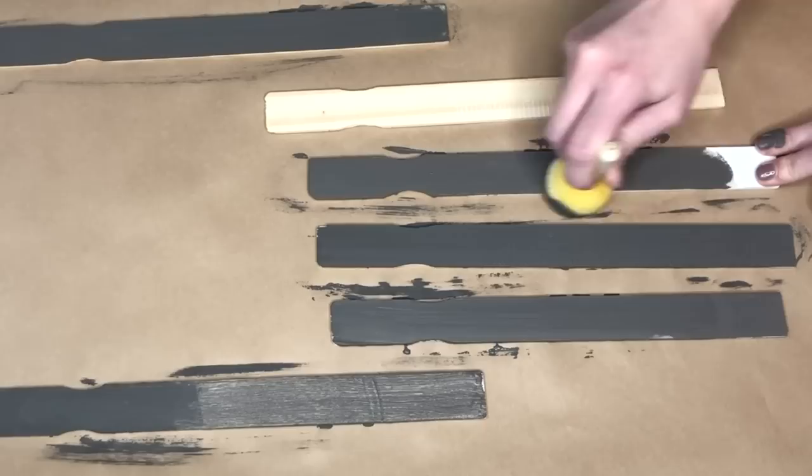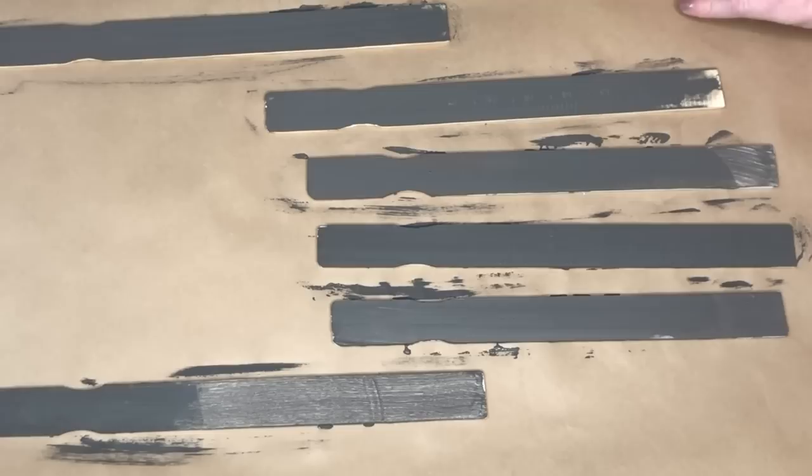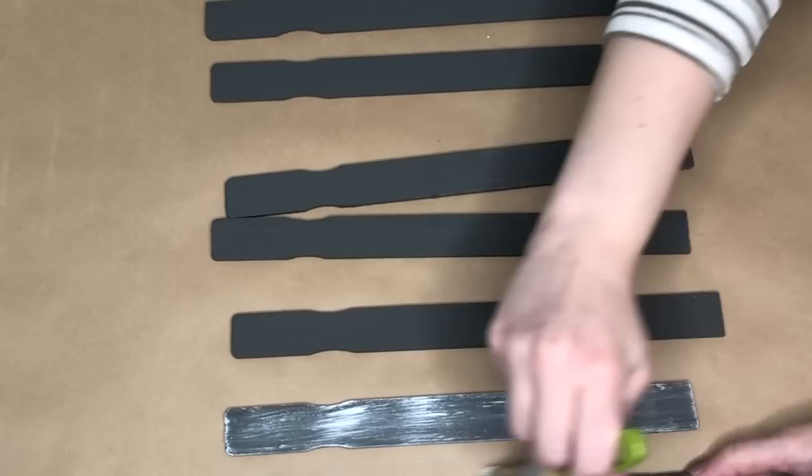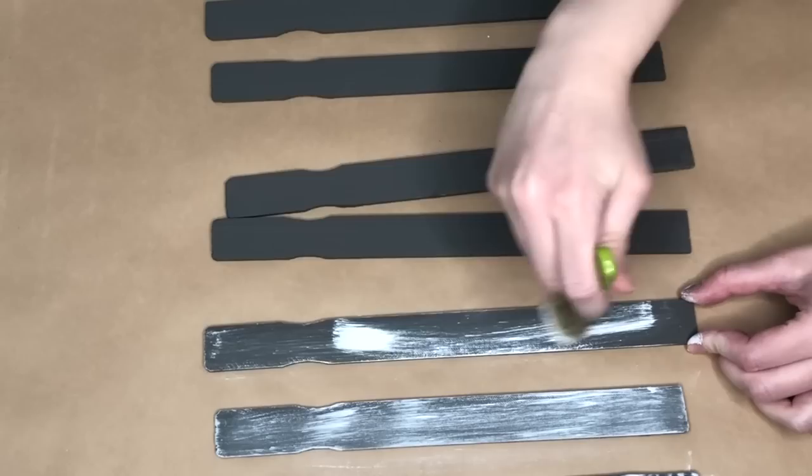I'm taking the shade Elephant by Waverly and painting all of the paint sticks. Eventually we'll take some white paint and really distress them, so the gray is more of a secondary color. They're going to be mainly white, but just to get a good base down, I am laying down the gray color. Now I'm taking some white paint and very heavy-handedly distressing these paint sticks.